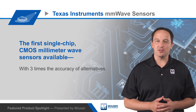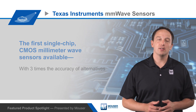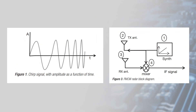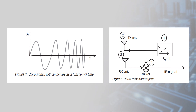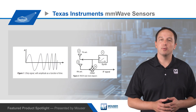Texas Instruments millimeter wave sensors are the first single-chip CMOS millimeter wave sensors available and provide three times the accuracy of alternatives while also shrinking the sensing footprint and power consumption. The IWR1642 and AWR1642 millimeter wave sensors use frequency modulated continuous wave, or FMCW, which varies the frequency of a continuous wave to produce an RF chirp.